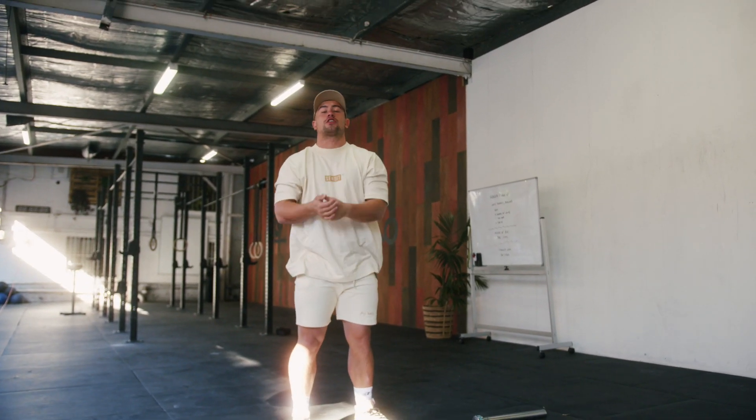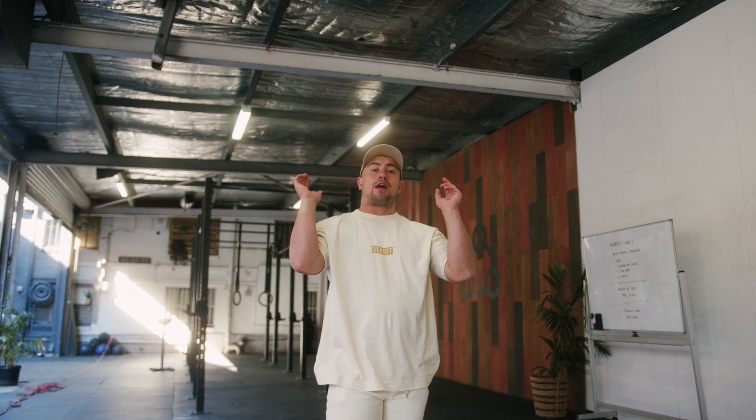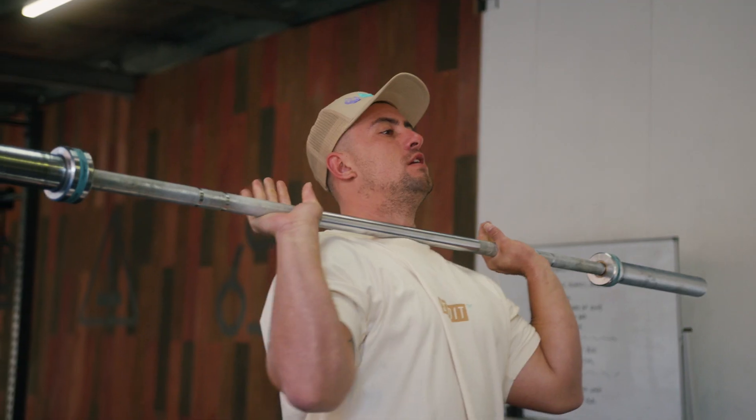You nail these three things, you won't knock yourself out on the jerk and it'll make it much more efficient for you to drive the bar up and overhead. And remember, if you struggle to find that front rack position with the bar in the full grip of your hands, that means you're probably struggling with your front rack mobility. So go and check out my other video on front rack mobility, which will help you improve that so that you're nailing the jerk next time.